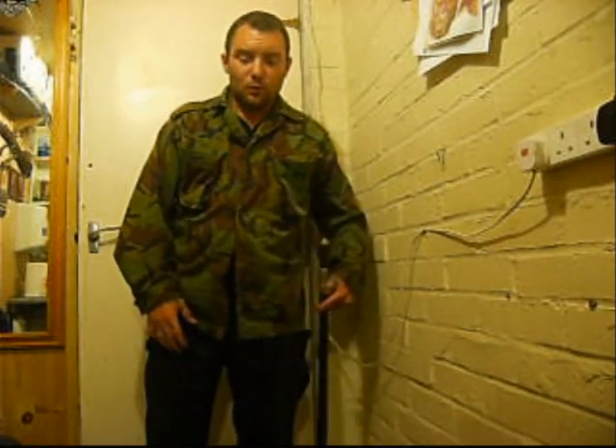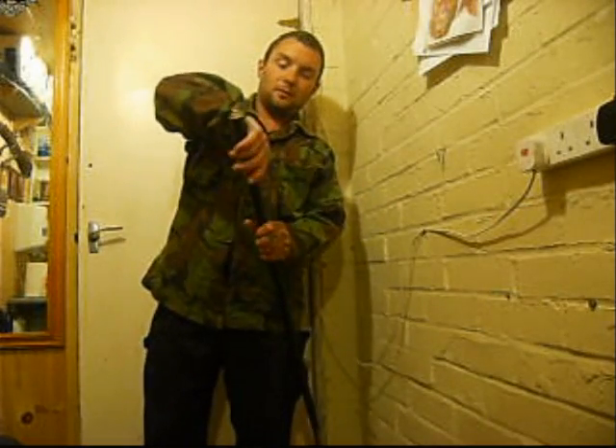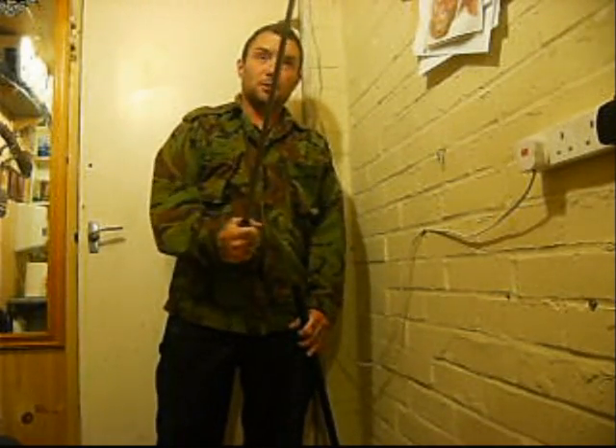I've got a bit of a bad leg so I have to walk with a cane — which is a sword.